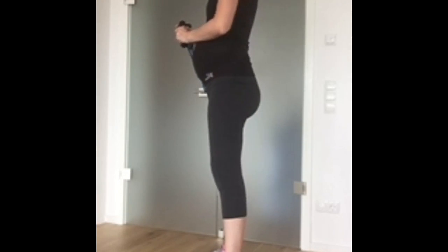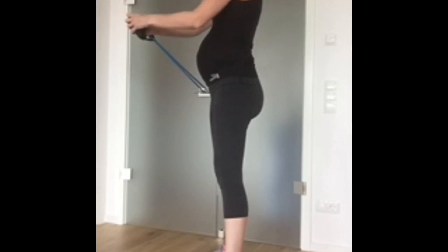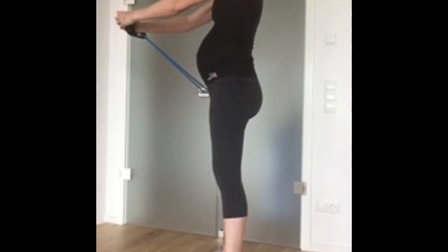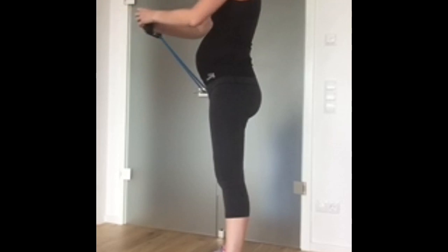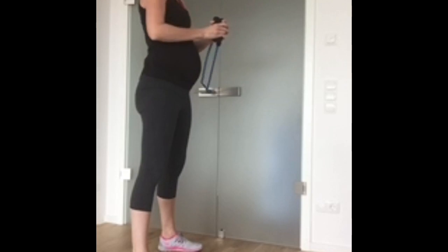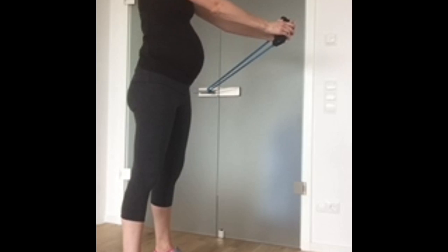The band will try to pull you round to the side, and what you want to do is prevent that — keep your hips aligned, hips facing forward, and push out and in. The rest of your body is not really moving; it's all coming from the core. This looks super simple, and when you do it you'll really feel your core activate. Make sure you do the other side as well, so 10 to 12 reps on both sides. The greater the resistance on the band and the further you stand away from the door, the harder the exercise.